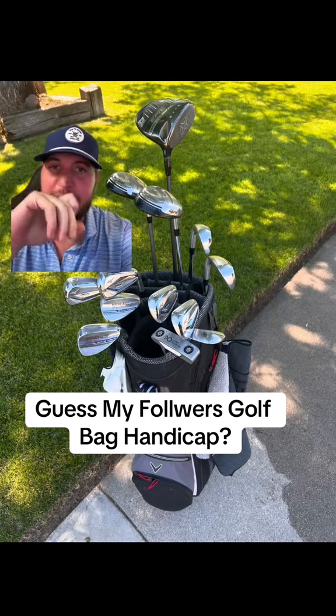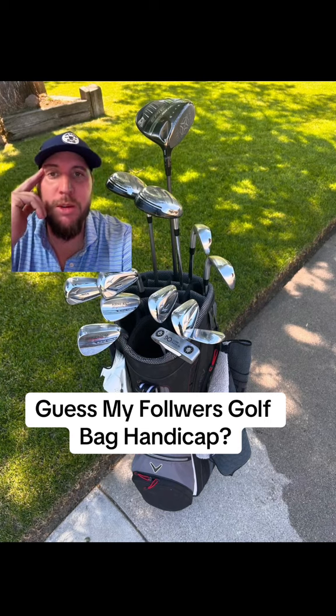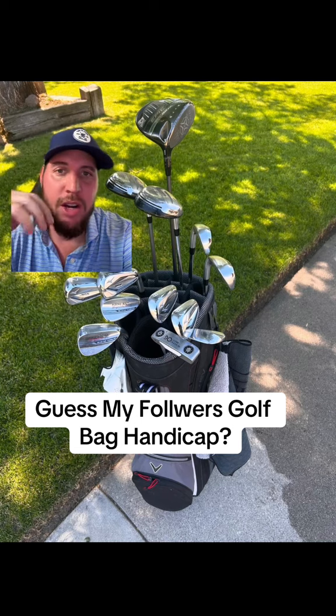Welcome back to another episode of rating my followers golf bag. We got a pretty strong Mizuno golf bag here. We'll start off with the driver — he's got a Callaway Epic. Great driver, love it.